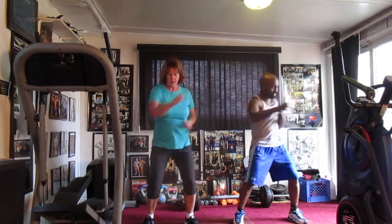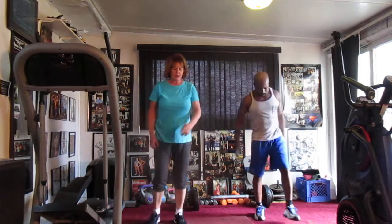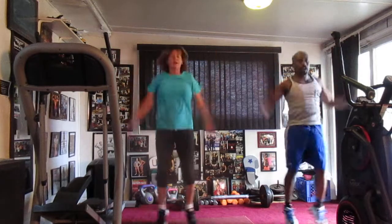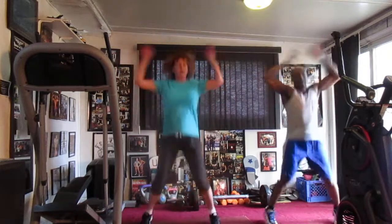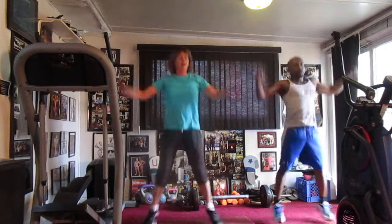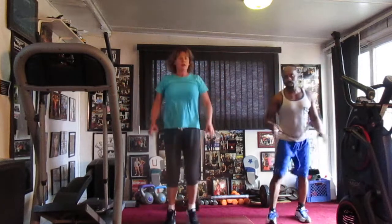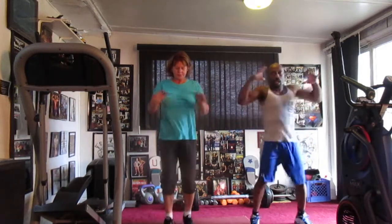Turn it up. 1, 2, 3, 4, 5, 6, 7, 8, 9, 10, 11, 12, 13, 14. Punch it out, 20. 1, 2, 5, 6, 7, 8, 10, 11, 12, 13, 14, 16, 17, 18, 19, 20. Jump jacks. 5, 6, 7, 8. Take it. 1, 2, 3, 4, 5, 6, 7, 8, 9, 10, 11, 12, 13, 14, 15, 16, 17, 18, 19, 20.